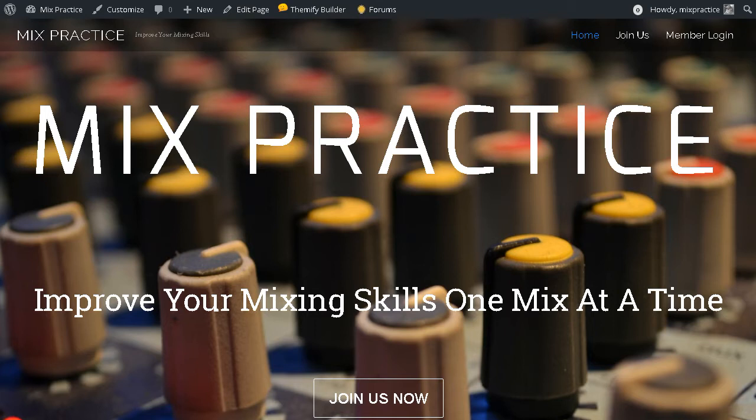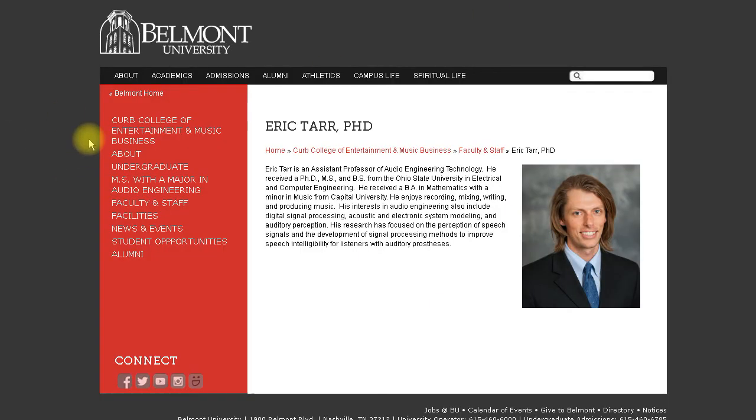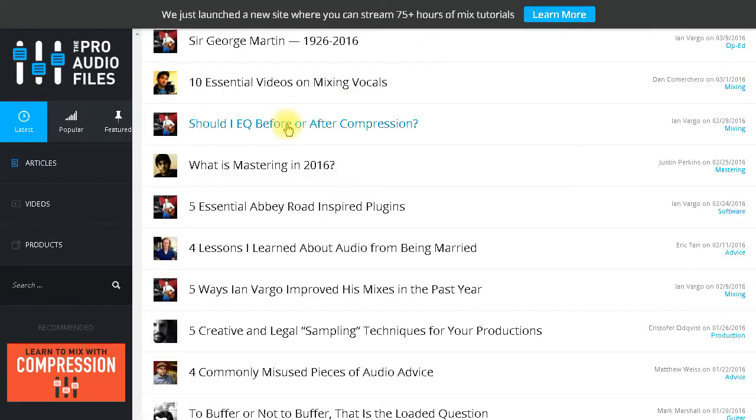For those of you who don't know Eric Tarr — he's on the Waves website showing how to use some of their plugins. He is an instructor at Belmont University, where he teaches mixing for a living. That is what he does. He's also an author over at the Pro Audio Files.